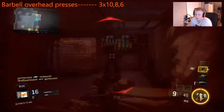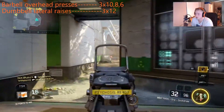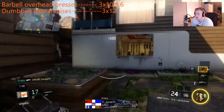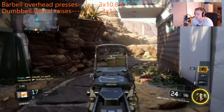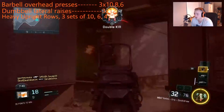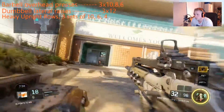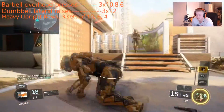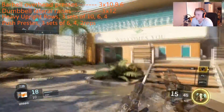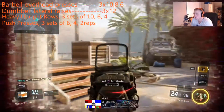After that we go to dumbbell lateral raises, which is a really good workout — my shoulders are sore from that one. After that we go to heavy upright rows, three sets of 10, six, and four reps to failure. You guys can switch up these reps if you want. After that we go to push presses, three sets of six, four, and two reps to failure as well.